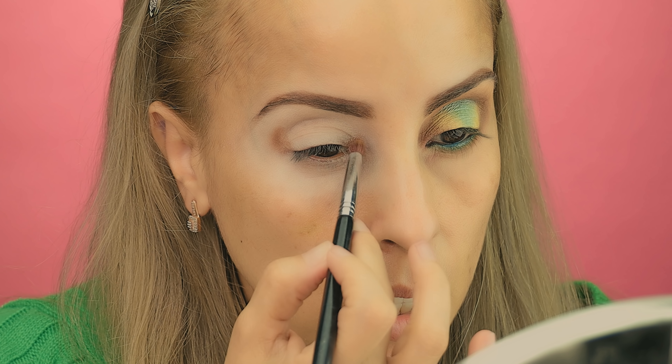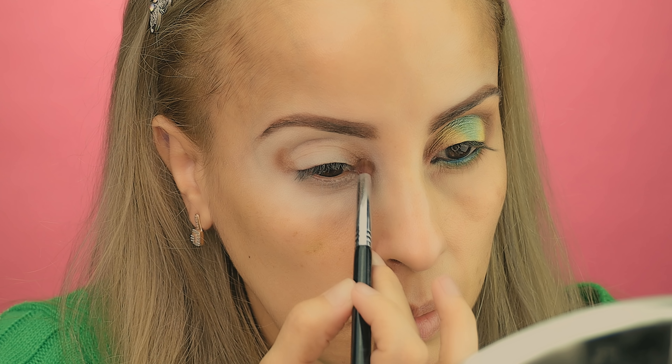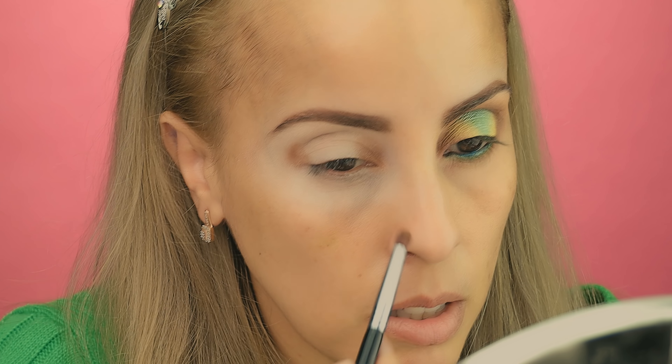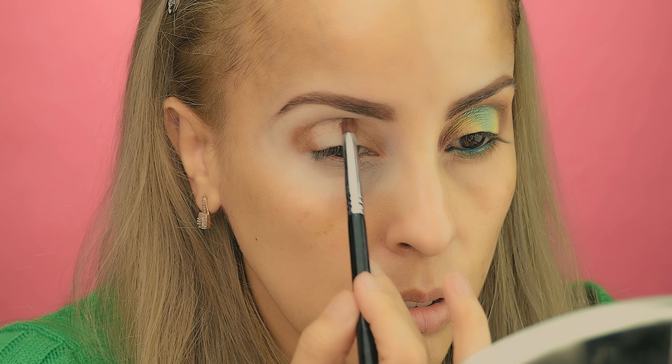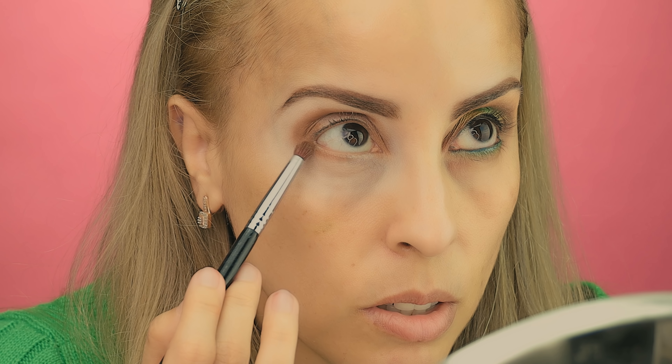Now I'm going to use a Sigma E30 to apply my first transition color, which is Driftwood. I'm going to use a tapping motion first. Because I am going to do this halo eye, I'm going to include the inner part of the eyelid, the outer part, and the crease area — just building the color in these areas.